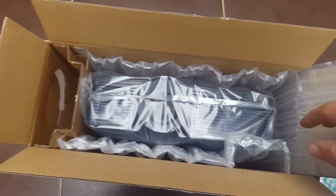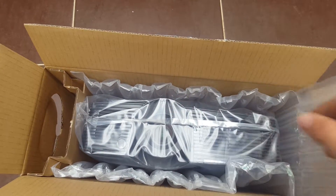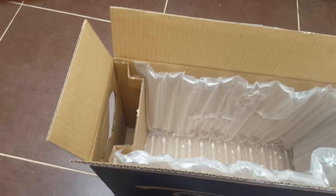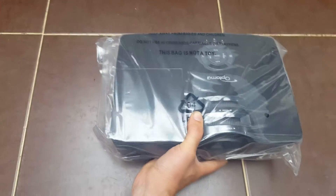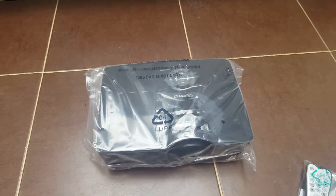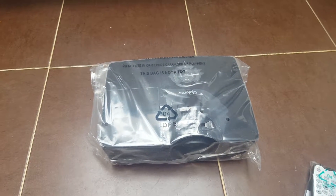The remote control itself. Wired headphones — fair enough. And just looking down there, there is the projector itself. That's the way it's packaged inside the box. And that's the projector itself. It's going to be mounted on the ceiling in my man cave office.